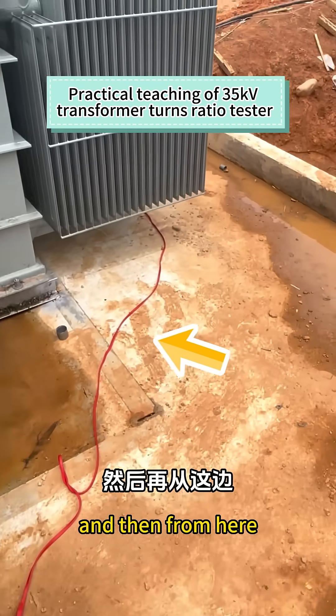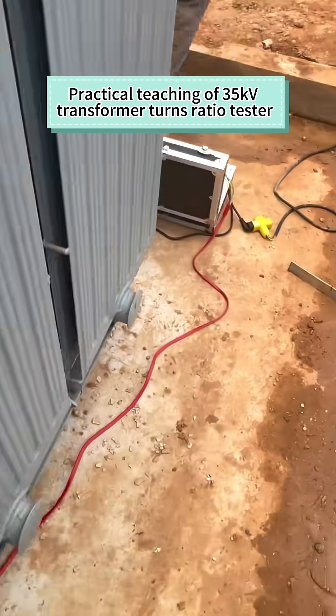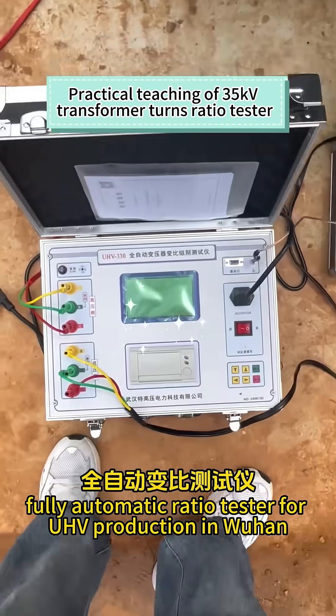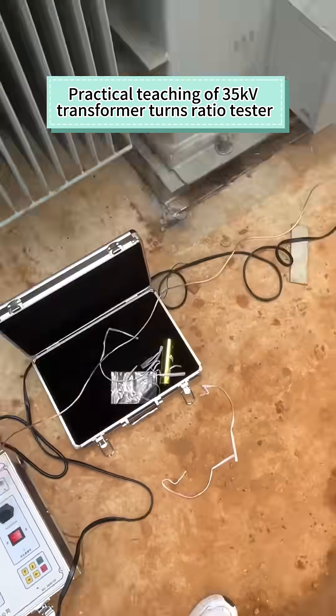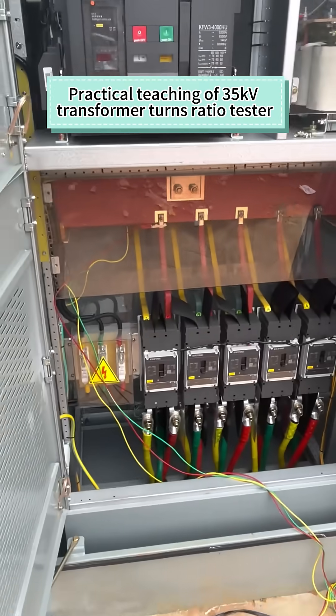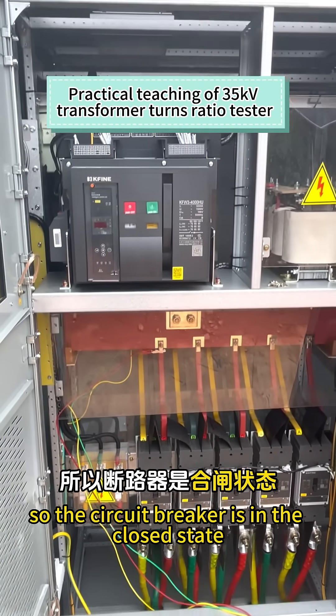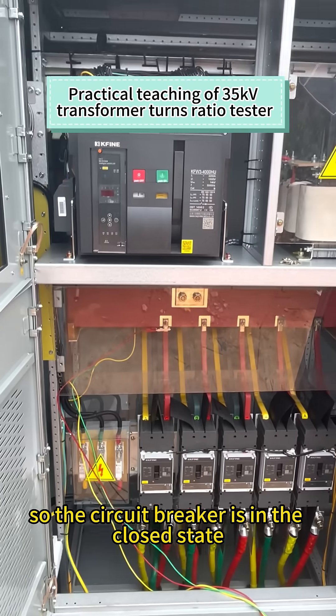This is a fully automatic ratio tester for UHV production in Wuhan. This is the low voltage side. We wire directly from the bus bar below, so the circuit breaker is in the closed state.